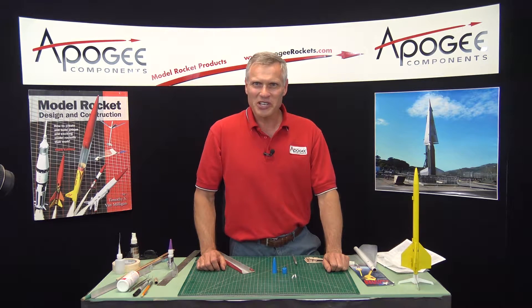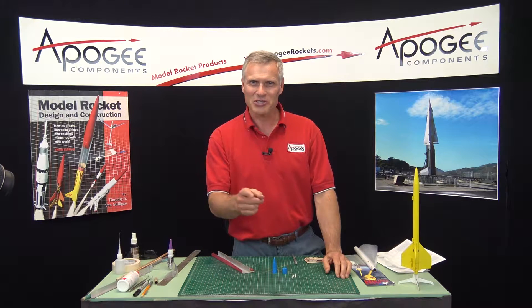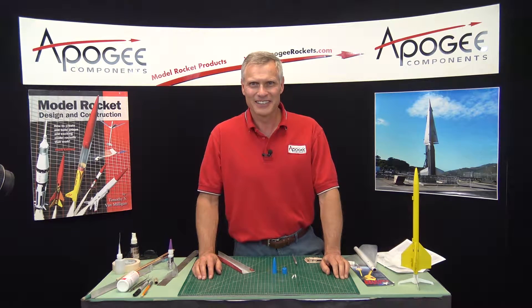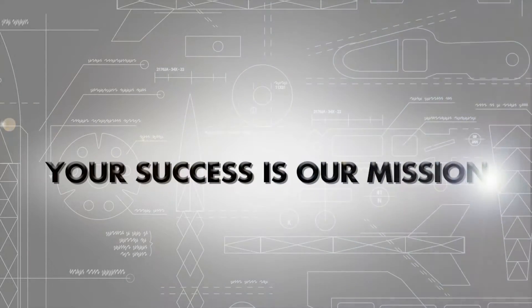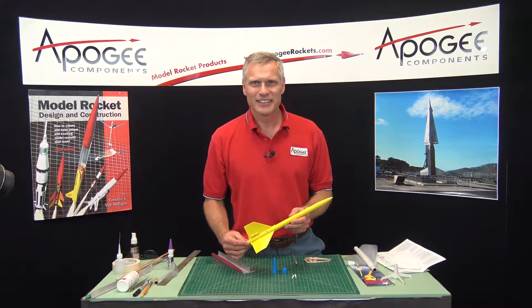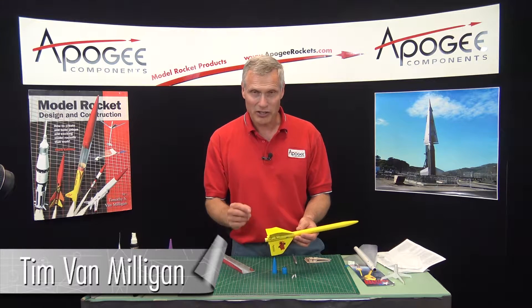We're continuing the construction of the Texas Twister. What is the Texas Twister, you ask? Stay tuned and you'll find out. Hi, I'm Tim Van Milligan. We're building the Texas Twister rocket kit in this video.